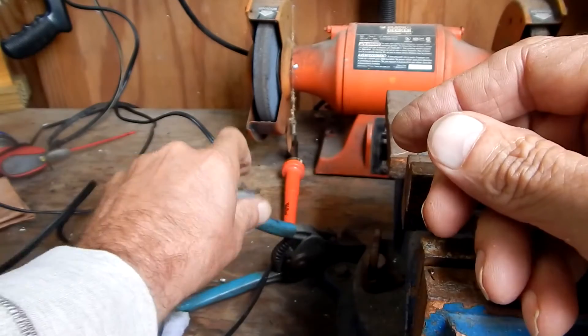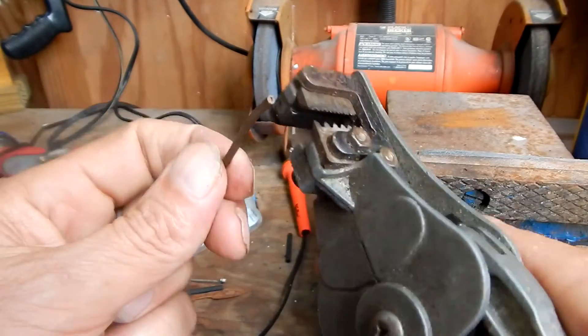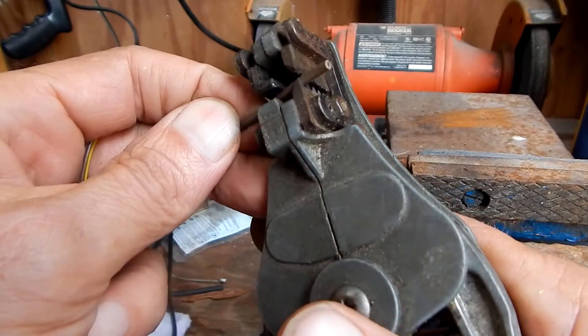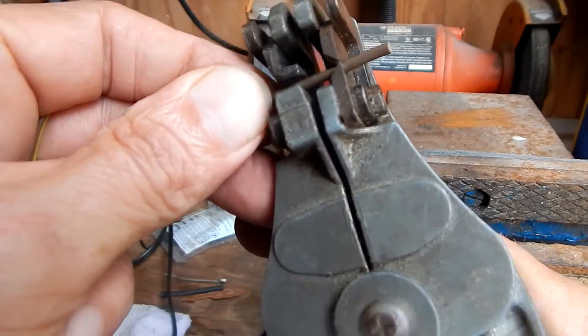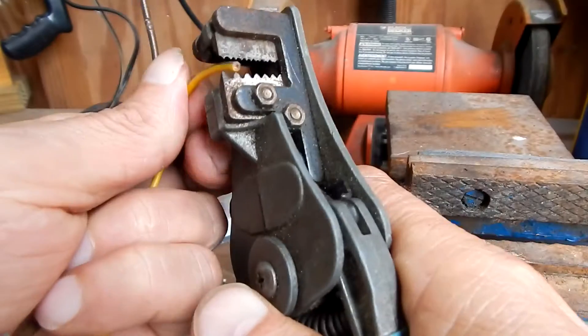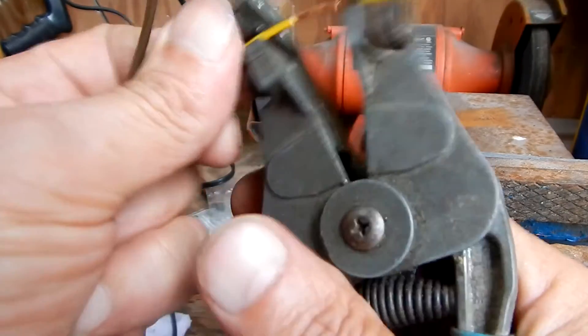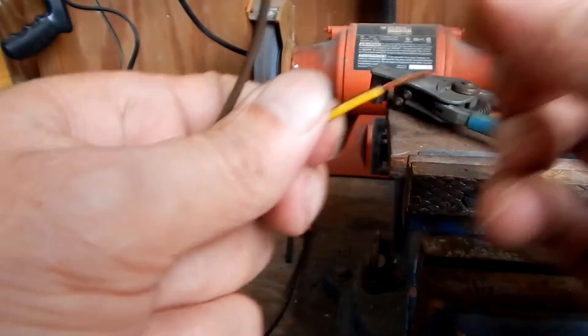I'm working on some trailer light wiring. First I'll take this wire stripper and strip three quarters to an inch of the insulation off the end, and then do the other side that I'm going to splice it together with. You might want to put your shrink tubing on before you start, since once it's soldered together you may not be able to slide it on.